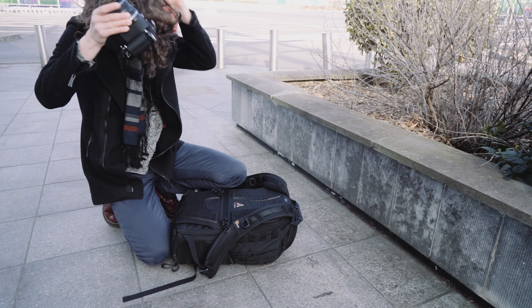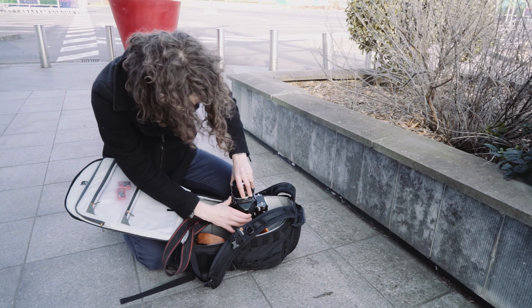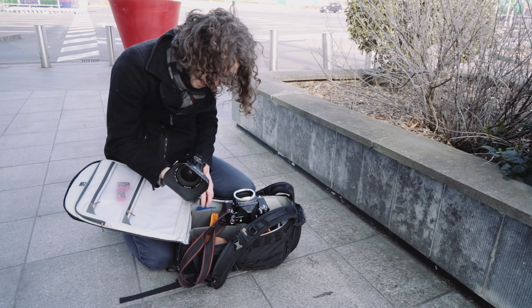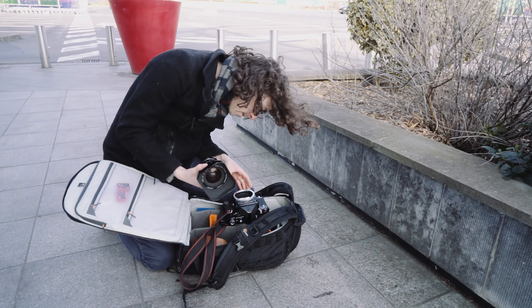Je pense que je vais tout de suite passer sur le grand angle. Le 55mm, c'est vraiment un monstre, surtout avec son pare-soleil — 55 f/3.5, sacré bestiole.